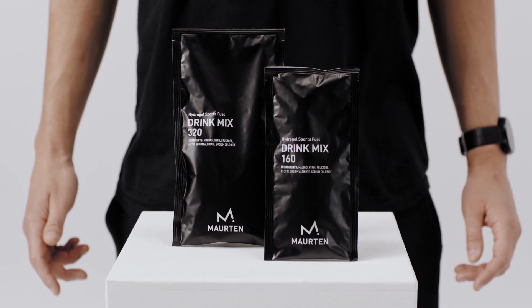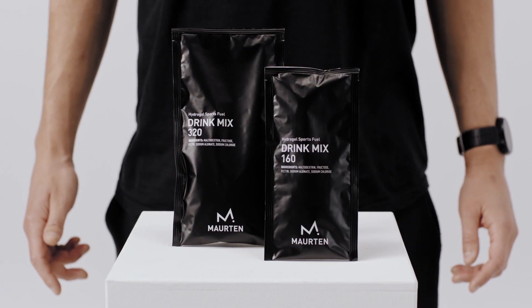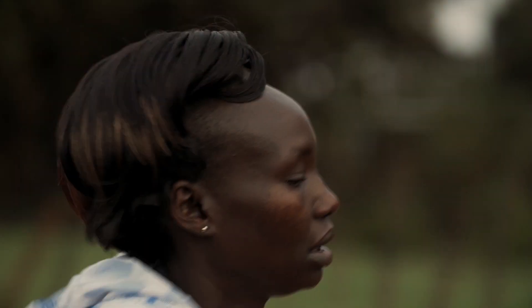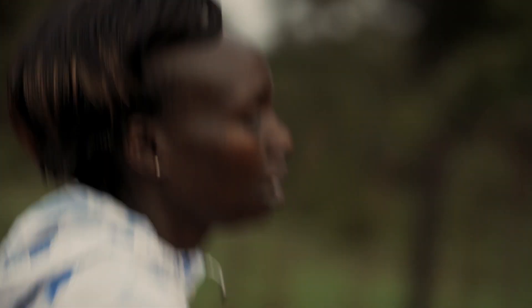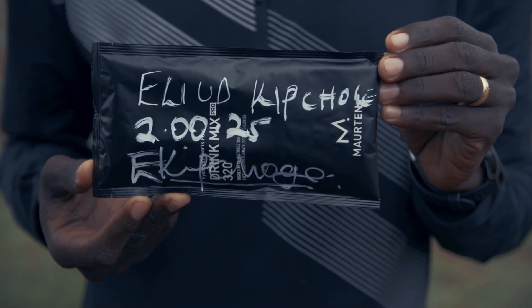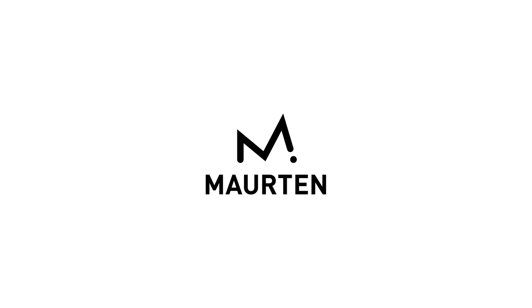To reach the recommended intake per hour, consume one drink mix 320 or two drink mix 160. Today, some of the best endurance athletes in the world rely on our drink mixes.